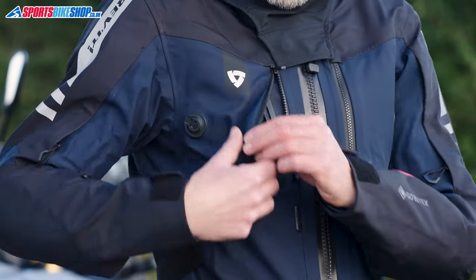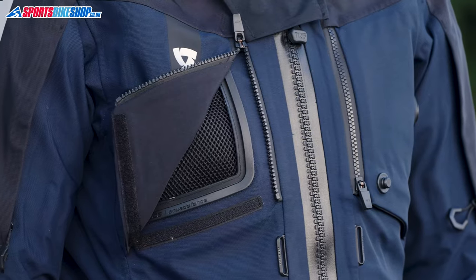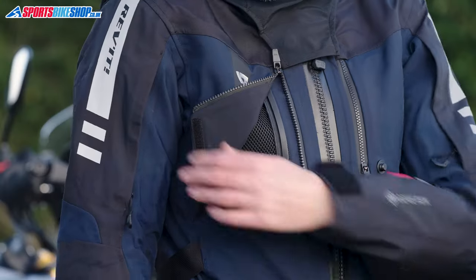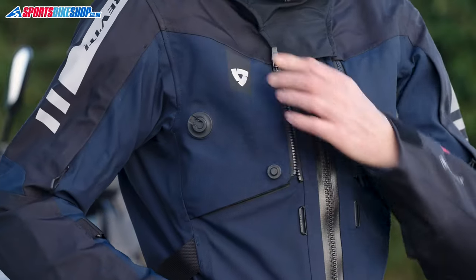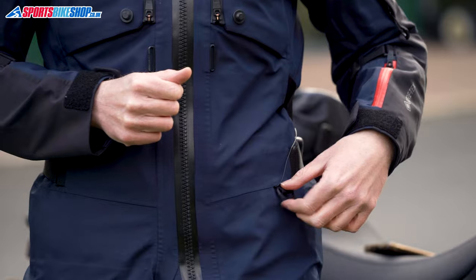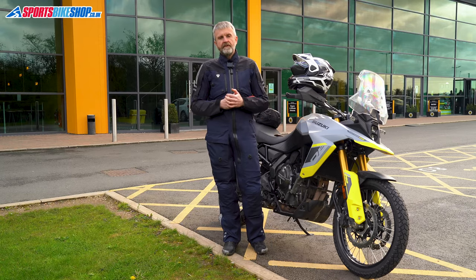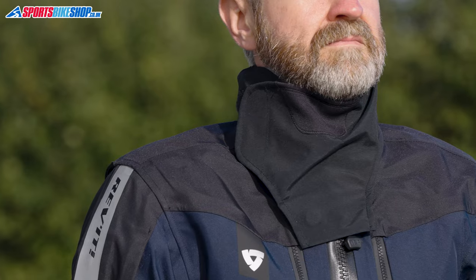All four vents open up with zips and Velcro to reveal large mesh airflow panels, which in my experience work well at letting air through. They're held back with Fidlock fasteners, which are like magnetic hooks and make it very easy to open and close the vents. In winter, you're able to wear a heated vest or jacket underneath, as there's a port at the left hip for a power cable to poke out without compromising on waterproofing.